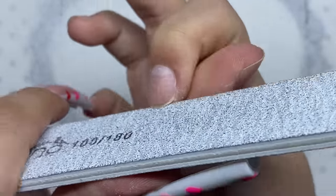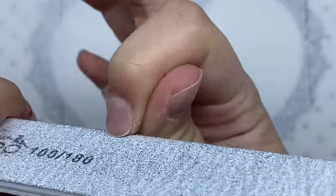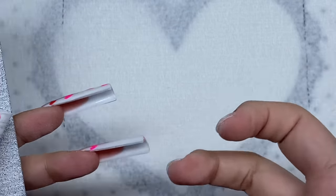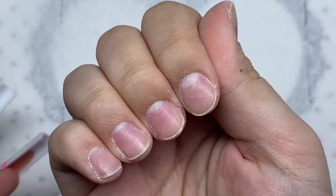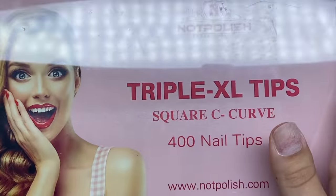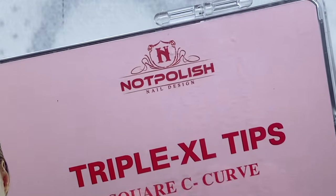Now I'm going to take my hand file and smooth out the free edge of the nails. For this next step I would normally use my e-file, but since I'm using my non-dominant hand I'm just going to remove the shine from my nails using a hand file, gently filing across the surface.